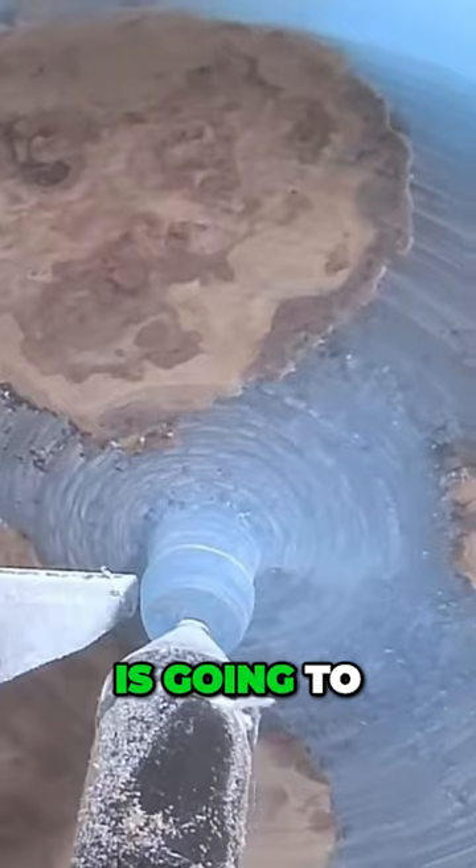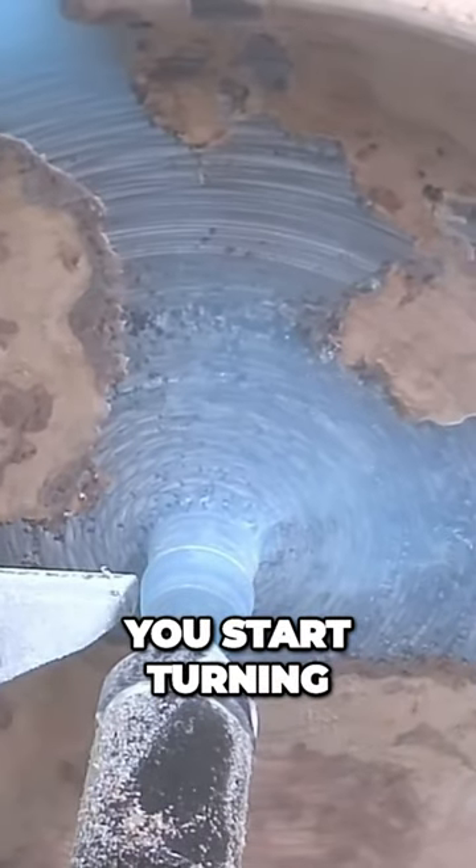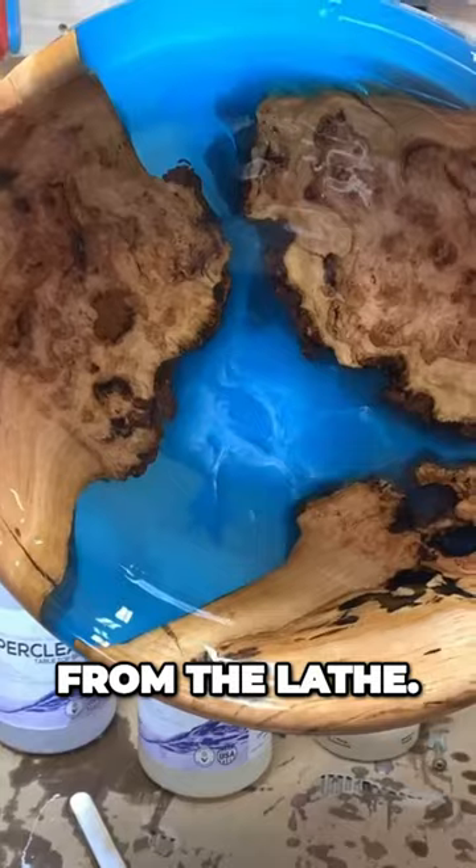You never really know what the bowl is going to turn out like until you start turning on the lathe. There's the bowl from the lathe.